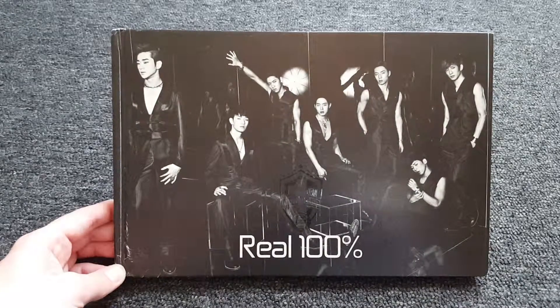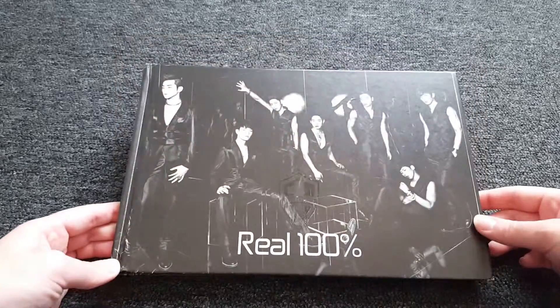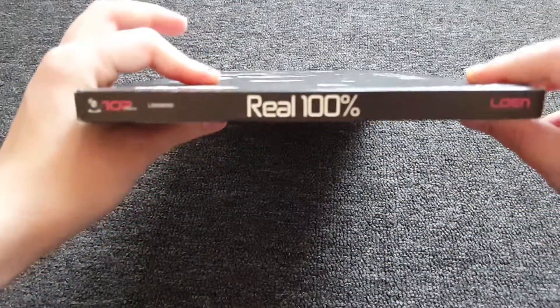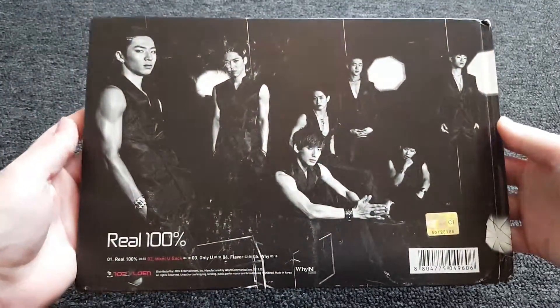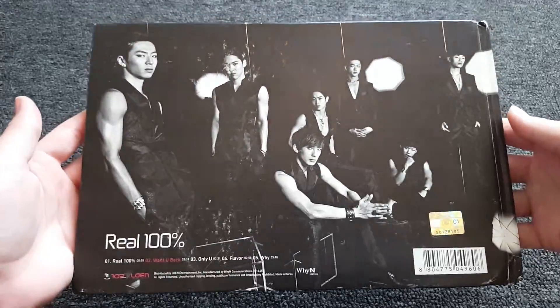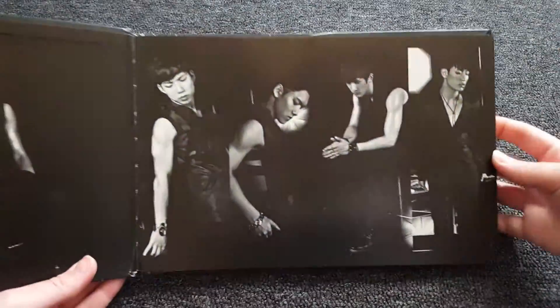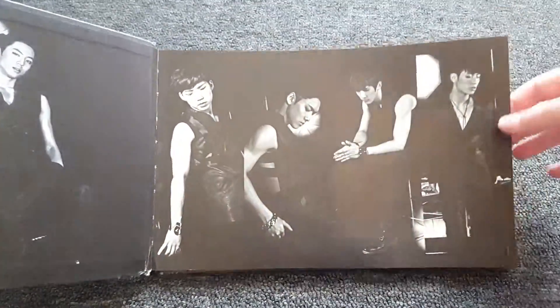I'll be unboxing this — a hundred percent. This is the front. Side — sorry it isn't really focused — back, and those fire tracks. As you can see it's a bit damaged because it's a used copy, but it was still pretty good.